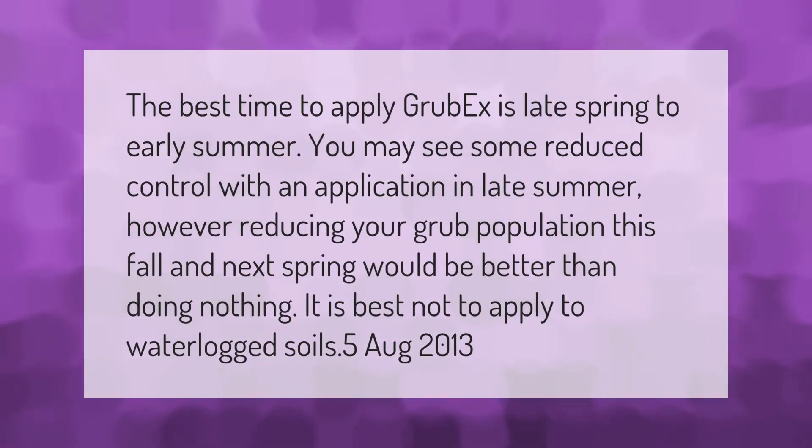The best time to apply GrubX is late spring to early summer. You may see some reduced control with an application in late summer; however, reducing your grub population this fall and next spring would be better than doing nothing. It is best not to apply to waterlogged soils.